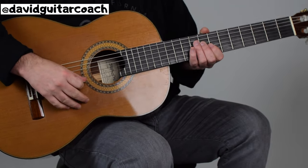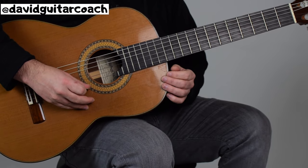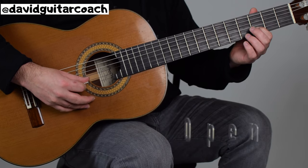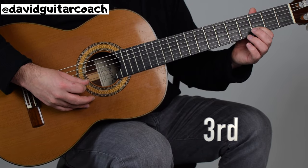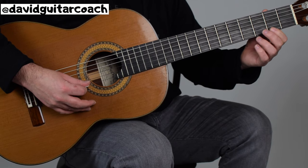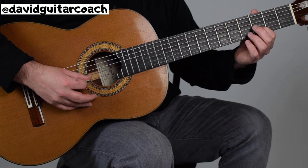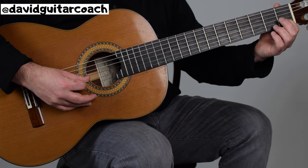The first note we're going to play is the first string open, and then we're going to take our finger and push down the third fret on the second string, and then we're going to move back to the first fret. And then we're going to do that again — first string open, third fret on the second string, and then to the first fret.